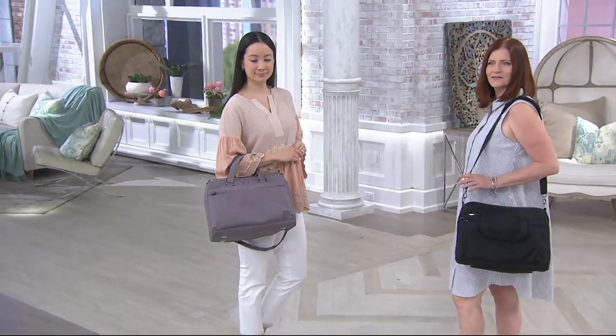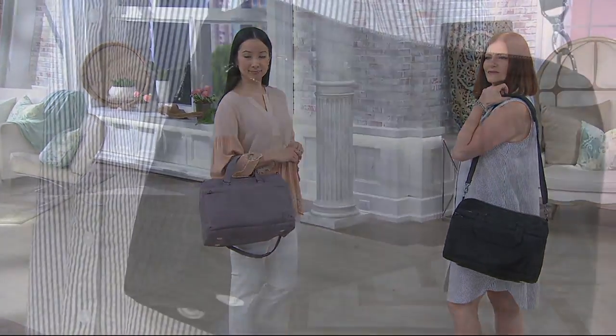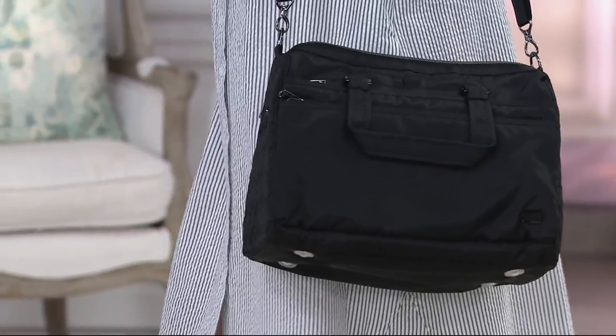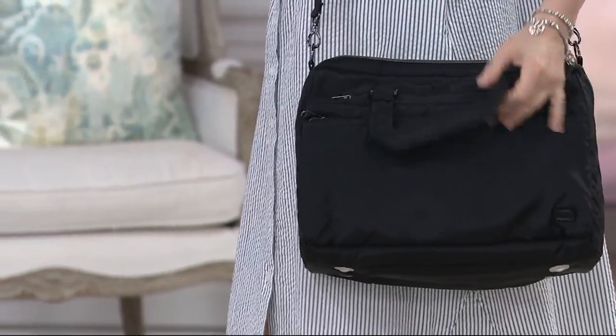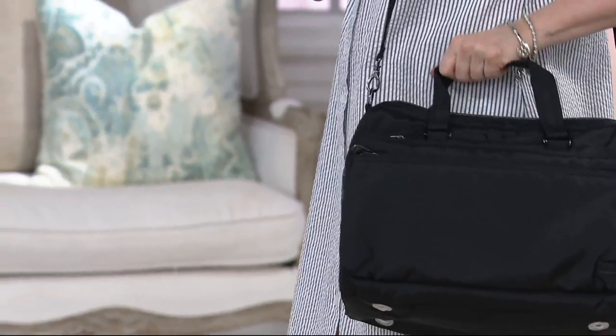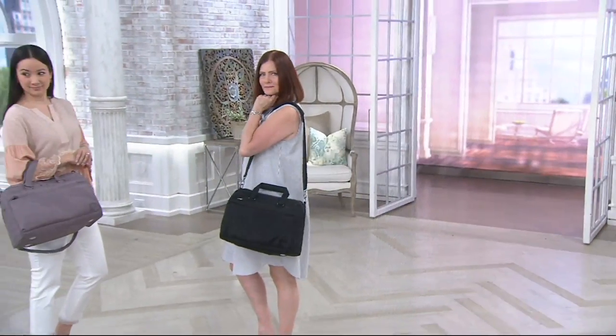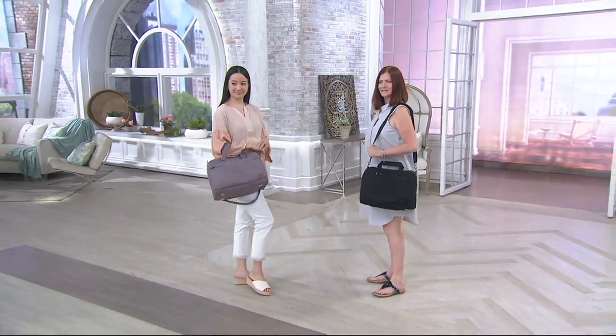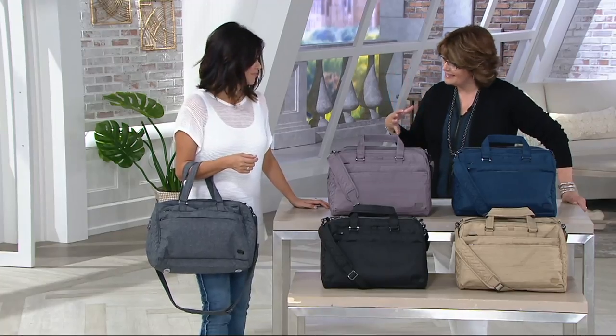Travel bags — on-the-go bags for those of you who want function and organization, but something of great style and durability. This next bag we're going to talk about is called the Minibus II, and it's F13265. Easy pay on this goes away at the end of the day. This is one of the newer bags in the Lug Collection.